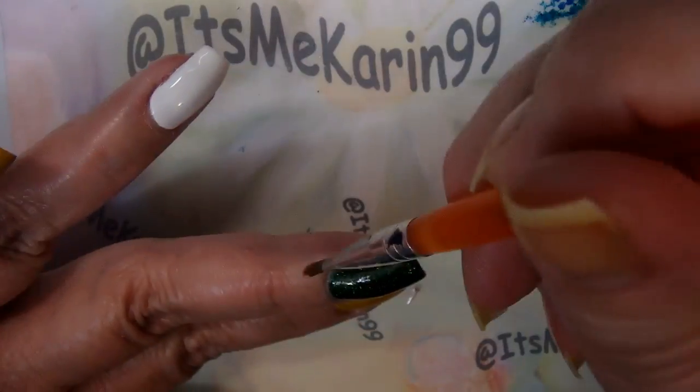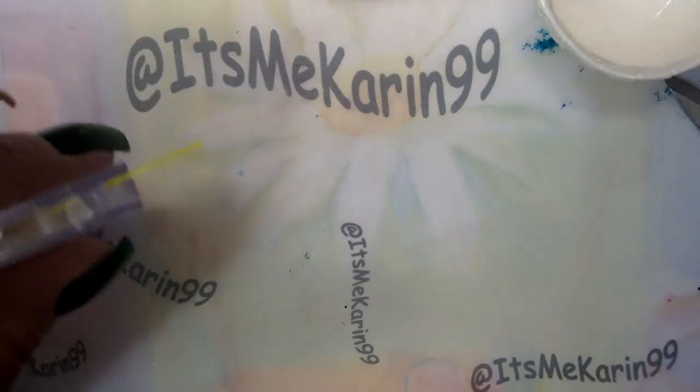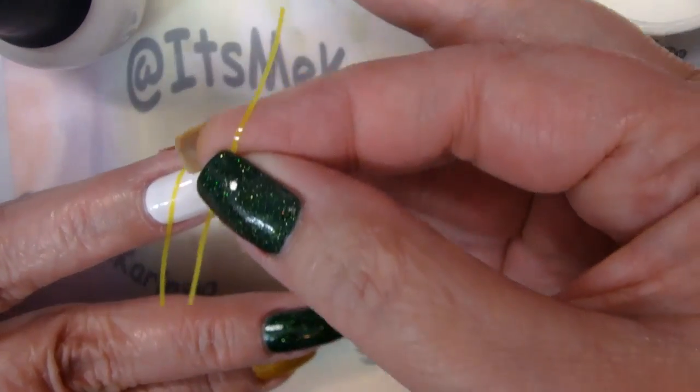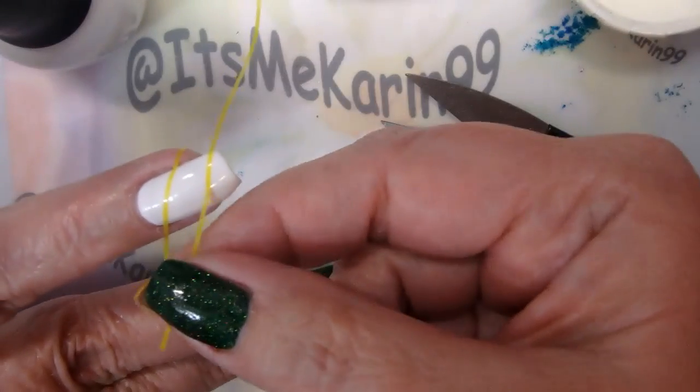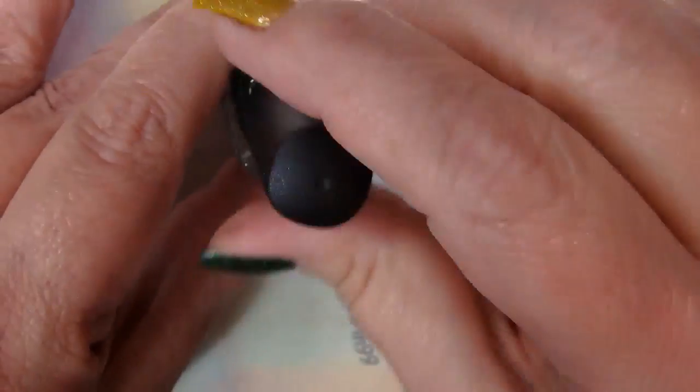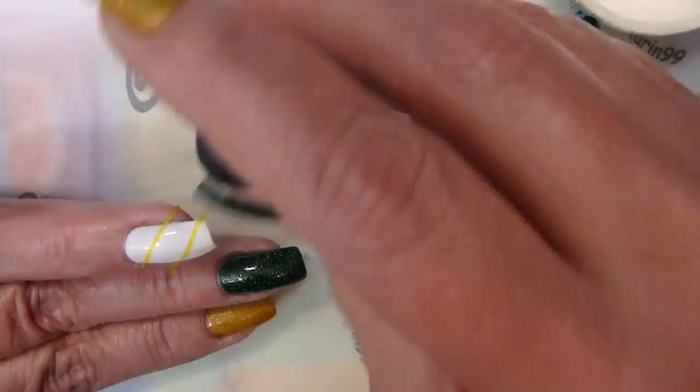I cleaned up a little bit using 100% acetone. On the accent nail, I'm going to do some blocking off with the striping tape, and we're going to fill in with the green and the yellow.